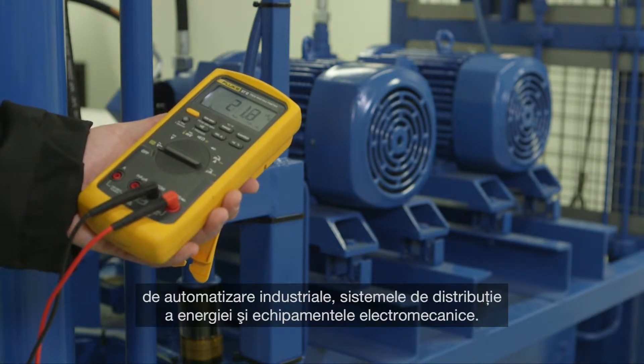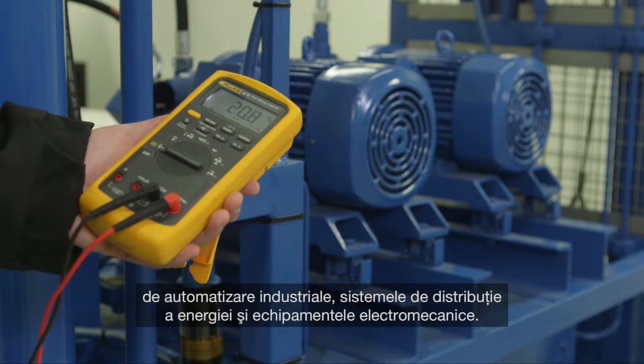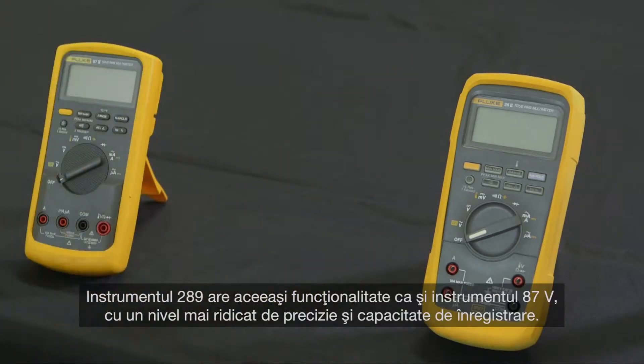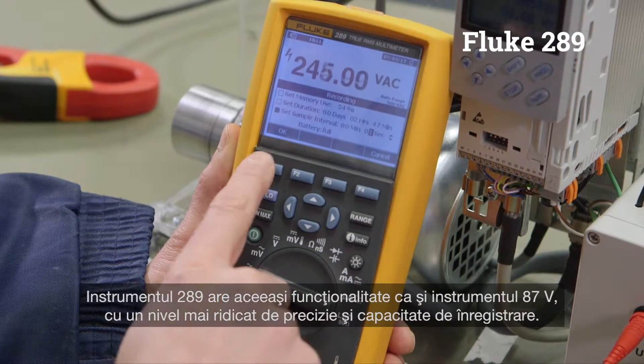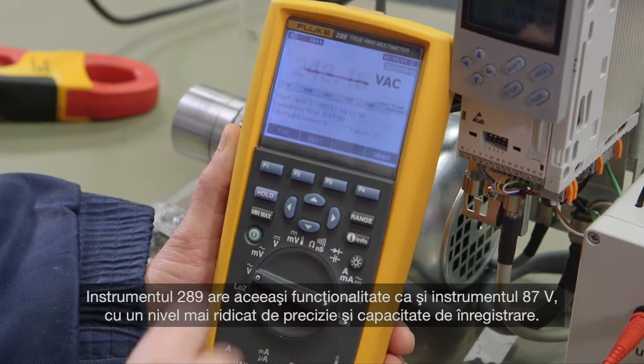The Fluke 87-5 is suited for plant automation, power distribution, and electromechanical equipment. The Fluke 289 has the same functionality as the 87-5, with a higher level of accuracy and the ability to log data.